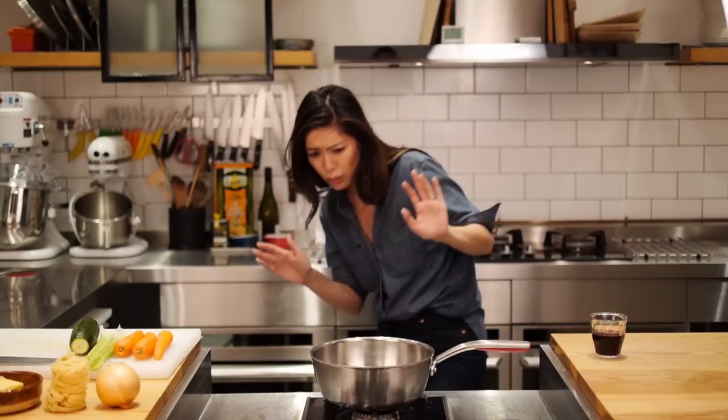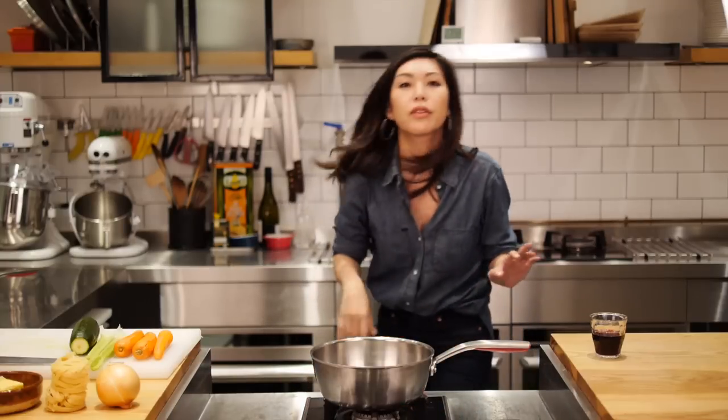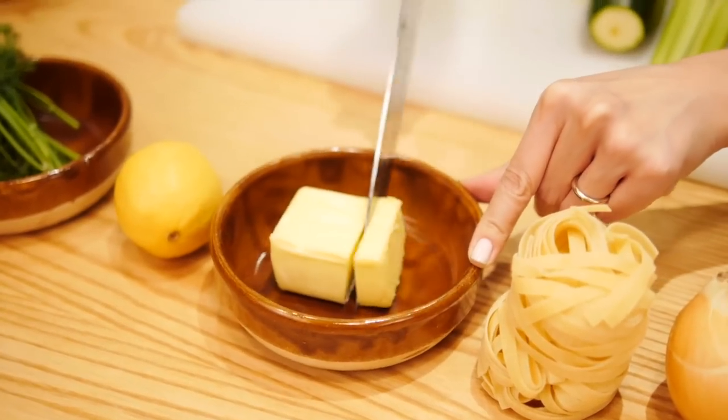I got one pot. Step one is also tip one for giving the soup that all-day simmered taste. I'm gonna start it not with oil, but with some nice, good quality butter.